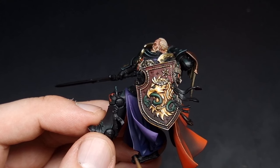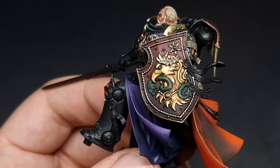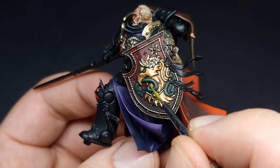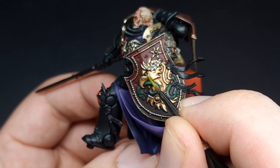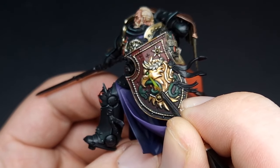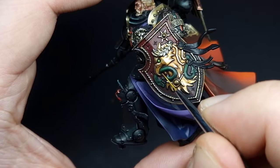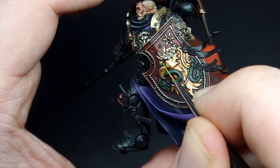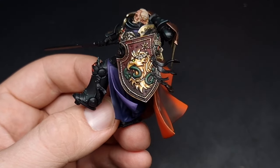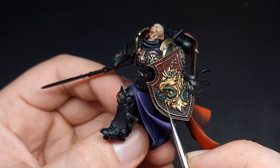With those highlights in place there are only a few things left to do on the shield — that is to finish off the eagle's eye and these two gemstones. For the eagle's eye it has been base coated in Warpstone Glow from earlier and now we're going to apply some Moot Green as a dot highlight. Once that highlight is complete we're going to take a small dot of Flash Gitz Yellow and just dot the eye. With that eye all painted in you can see it is a nice bright green. I have also painted in the eye on the snake and its tongue as well.